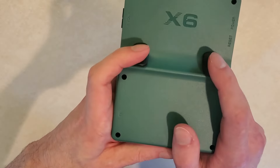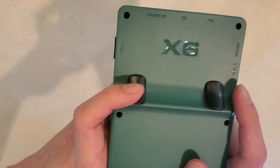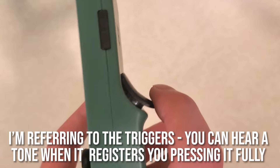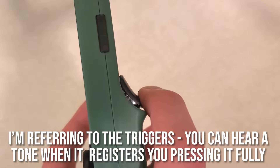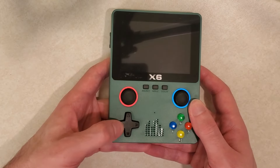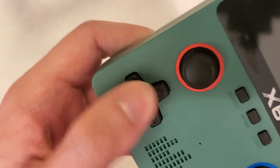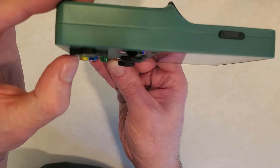On the back you have R and L triggers, and these are very very loud - same goes for the other buttons. The d-pad isn't as loud as some other reviews have said, but it is pretty loud, and sometimes you can press them and they don't even register because you didn't push hard enough. You can adjust to pushing harder, but it can be a little annoying. The d-pad isn't great - not a deal breaker, but I'd want something better. In many other budget devices you get a better d-pad, though it's certainly playable.